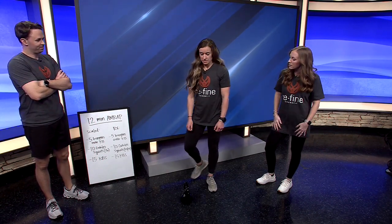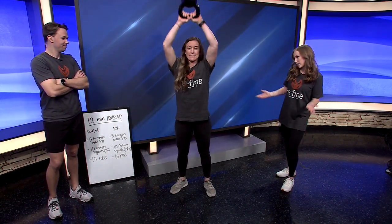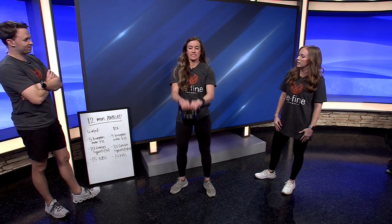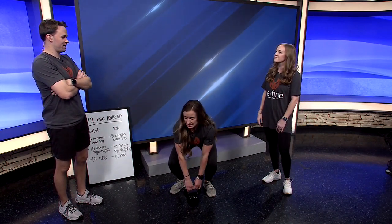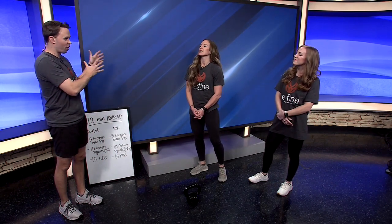Then we're going to do 15 kettlebell swings. She's going to grab that kettlebell, swing it through her hips, and then straight overhead. There's also a modified version where you only go halfway up — more of a power swing — which is good for anyone who has a shoulder injury but still wants to stay active. The goal is to do something. If your fitness level isn't at the RX version, it's got to do something.